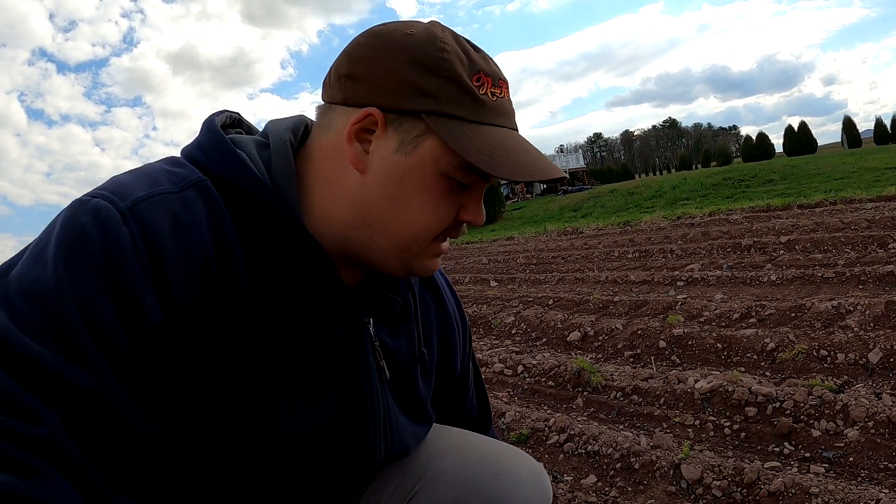I just came up to the peas. I wanted to see if any of them were coming up. I see some just getting ready to sprout. I dug one up but they're not quite there yet. And that is very okay. It has been a little on the colder side the last couple of days — it's been cloudy, we haven't had the sunlight. When you have conditions like that things aren't too quick to pop out of the ground, but they will be out shortly.